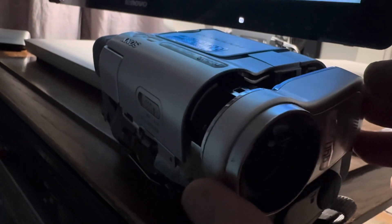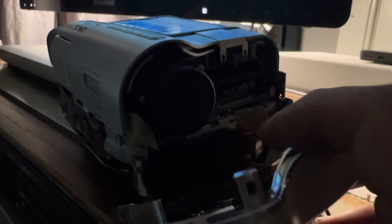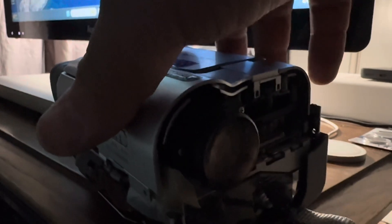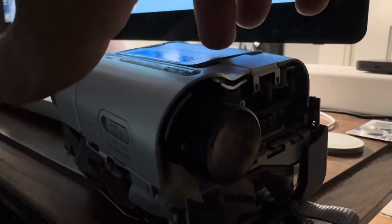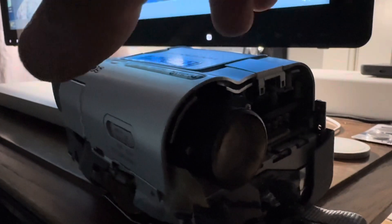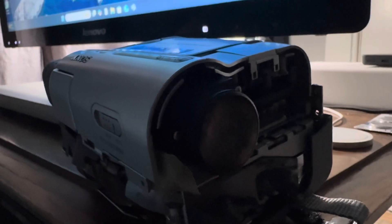When you split it, don't pull hard enough to rip anything - just pull enough to separate it. You'll see a tab; lift that tab up and slide the flat cable out, then put this panel aside. This is your microphone and light assembly. Next, carefully lift the LCD panel - go slow and easy. You'll see three cables: one flat cable, one with a bunch of wires for the LCD panel, and another with just two wires. Pull them straight out at the end and put the LCD assembly aside.